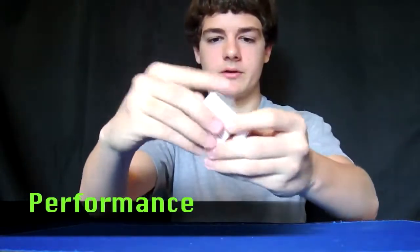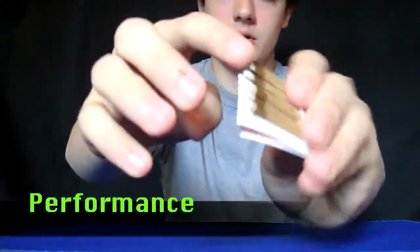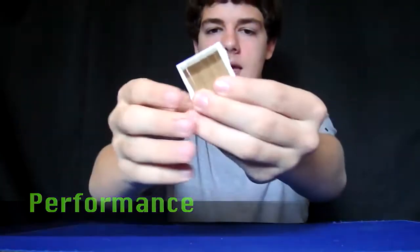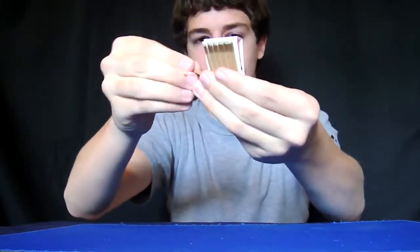I've got a book of matches here, so if I just take that out, I'll show it to you — a normal book of matches — and I'm just going to take one out, rip it out, and give it a light.